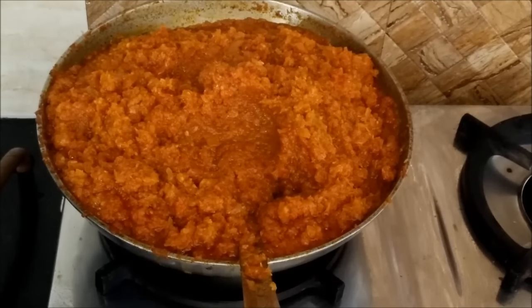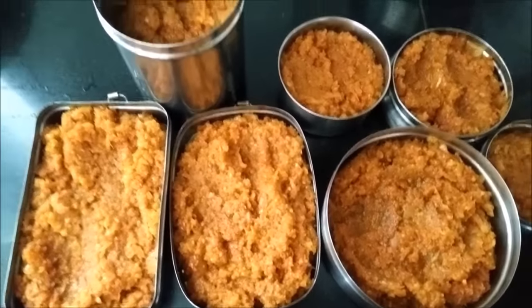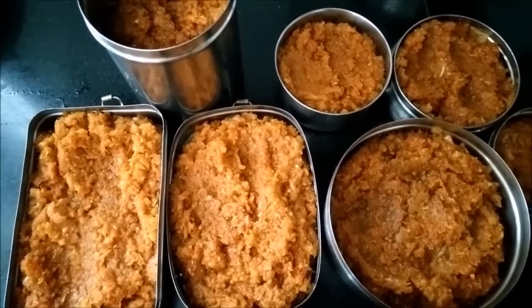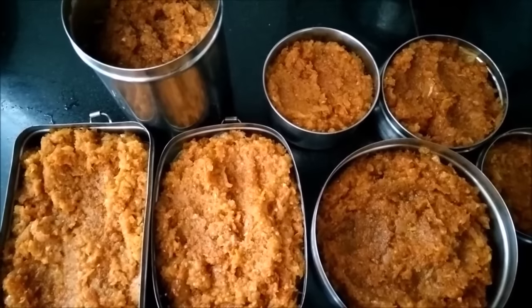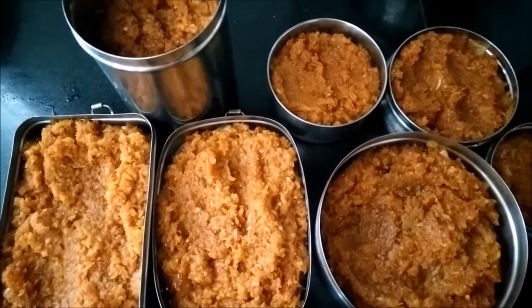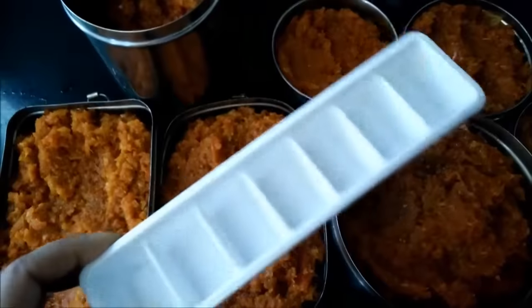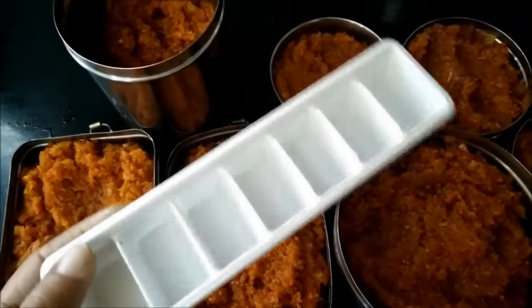Then we will allow it to cool down completely and we can store it in small containers or boxes. Here is my bhuna masala for gravy vegetables, absolutely ready. You can see the total quantity which I had prepared. After cooling, you can store the bhuna masala in steel containers or even plastic ones, and then store it in the refrigerator. You have to freeze it so that the masala is properly preserved and you can use it any time you want to prepare any gravy. Just before making the gravy, take out one container, let it come to normal temperature, and then use it. You can also use an ice tray so that whenever you want to use the masala you can take out the cubes.